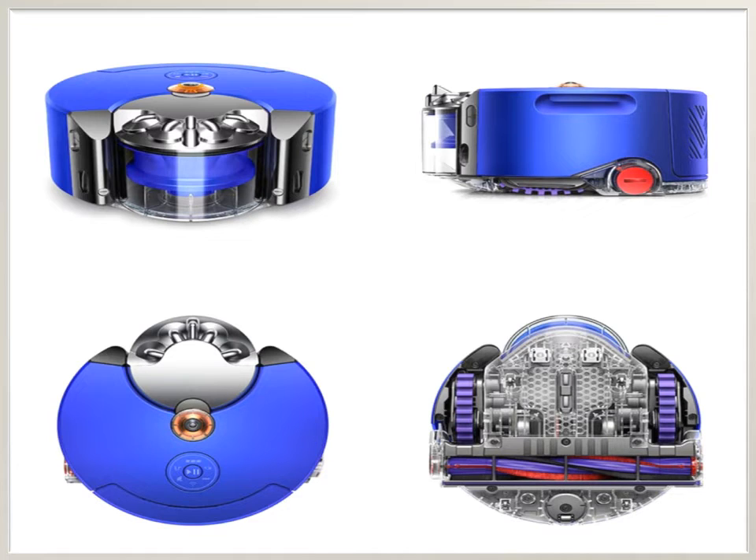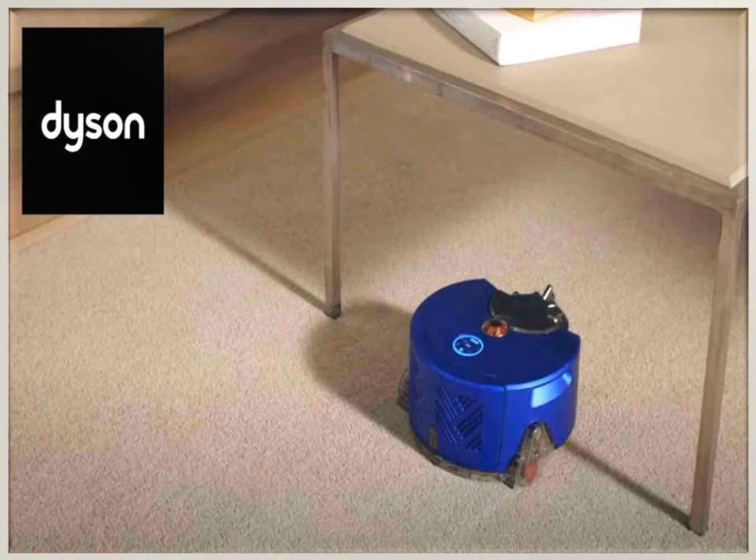The design of the device is durable and collapsible. The Dyson Robot can find the charging station, park, replenish the battery's energy supply, and continue cleaning from the place where it interrupted for recharging.